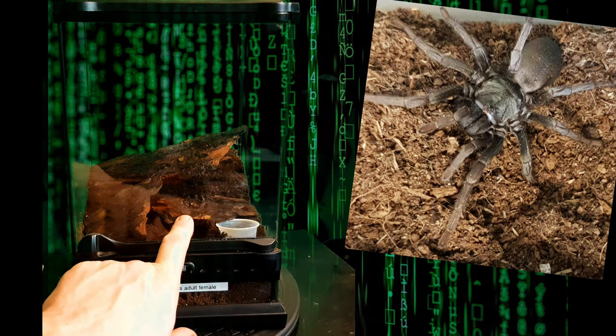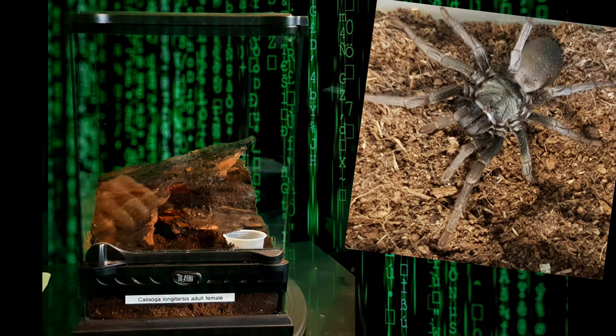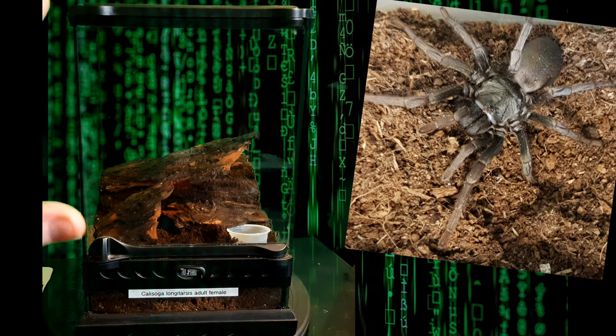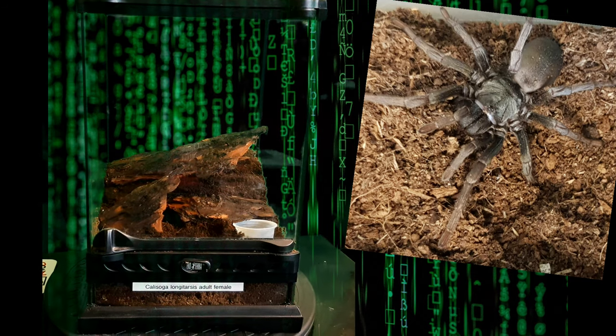As you've seen from the footage, she is very defensive, so I'm not going to be opening this and lifting that to show you — I'd rather leave her happily alone in there. And that was the false tarantula, the silver spider, Calisoga longitarsis.